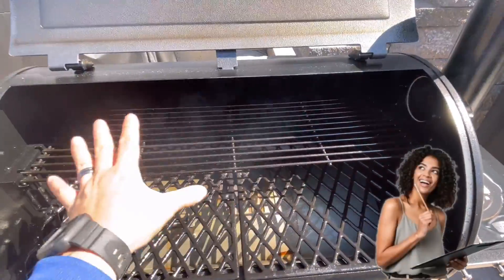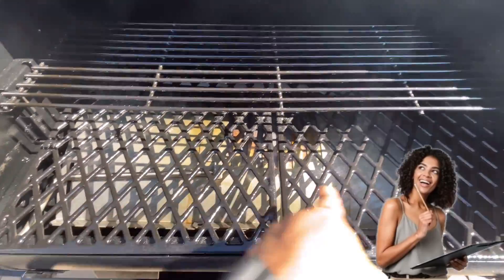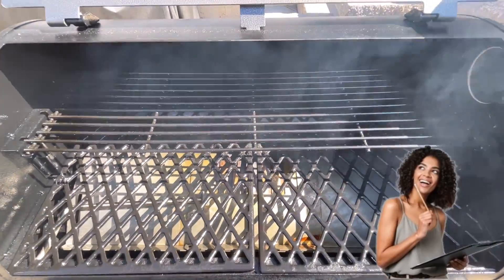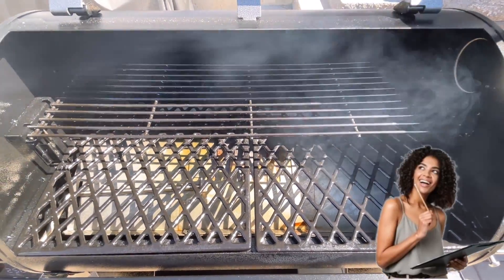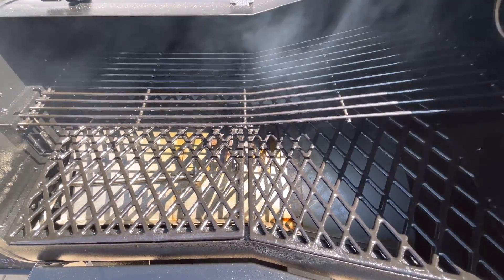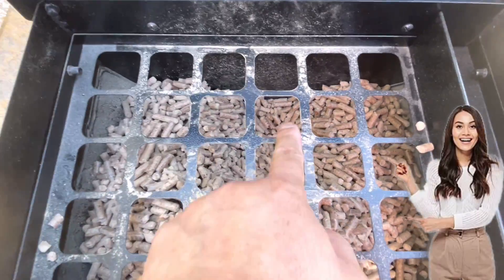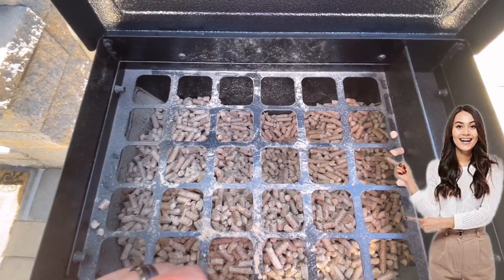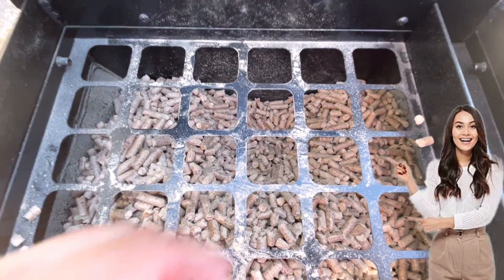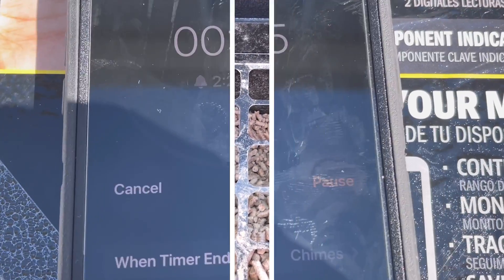Quick recap: we just sprayed the internal grates, the internal walls of the drum, the lid, and also the flame broiler to protect the metal. You don't have to go through this step again — this is just for longevity, an extra layer of protection. We're going to let the smoke dissipate and let this cure for another half an hour at the same temperature. Looking at the hopper, half an hour at 400 degrees used a noticeable but reasonable amount of pellets — I'm happy with that.